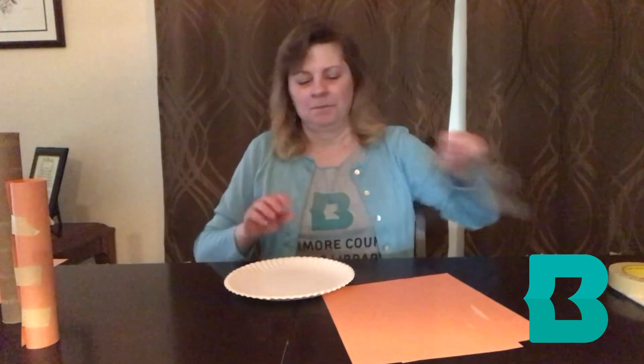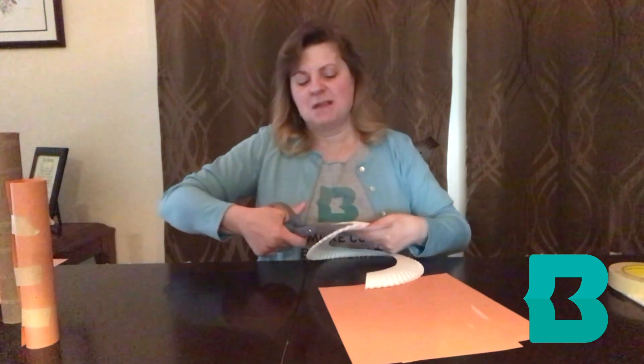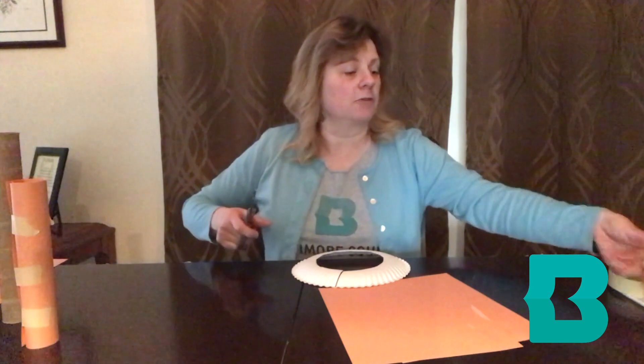And last but not least you'll need a marble. So let's start our project. We're going to start with the paper plates and cut out the center of the paper plate — start at the edge and cut around. You probably want to start with maybe three paper plates; that should give you enough for a good sized roller coaster. Then we're going to cut the paper plate pieces into a few pieces.